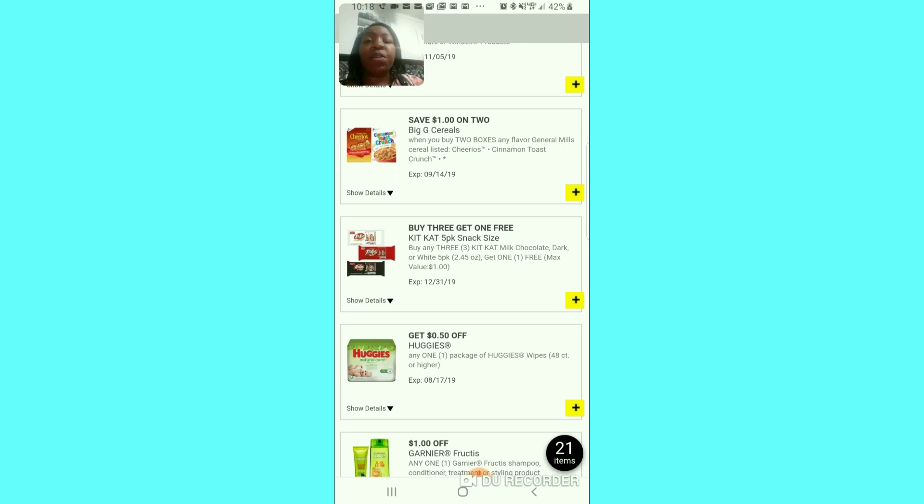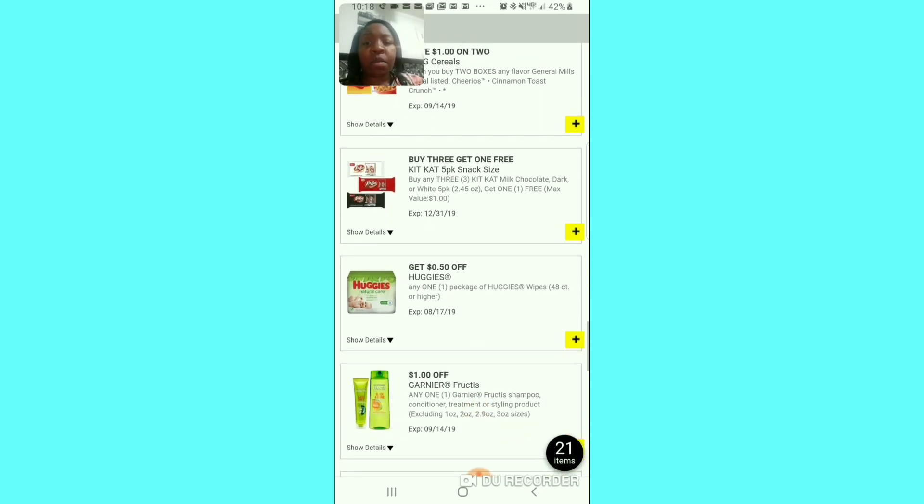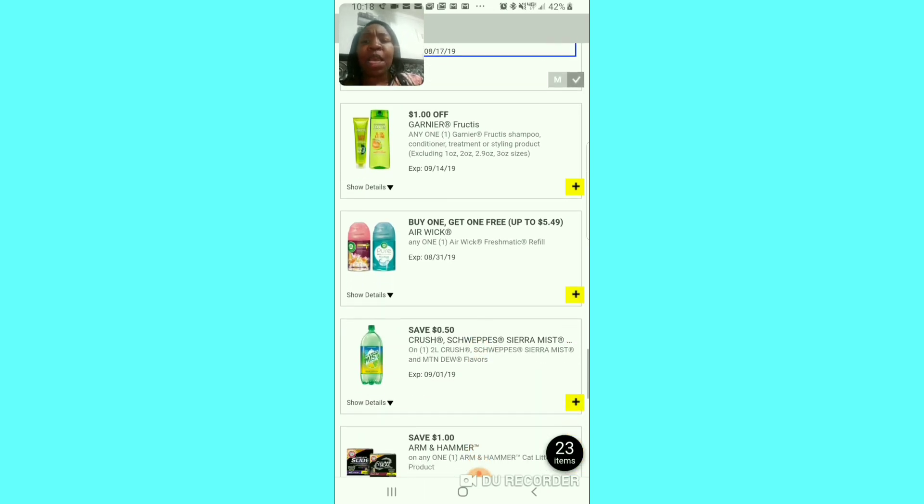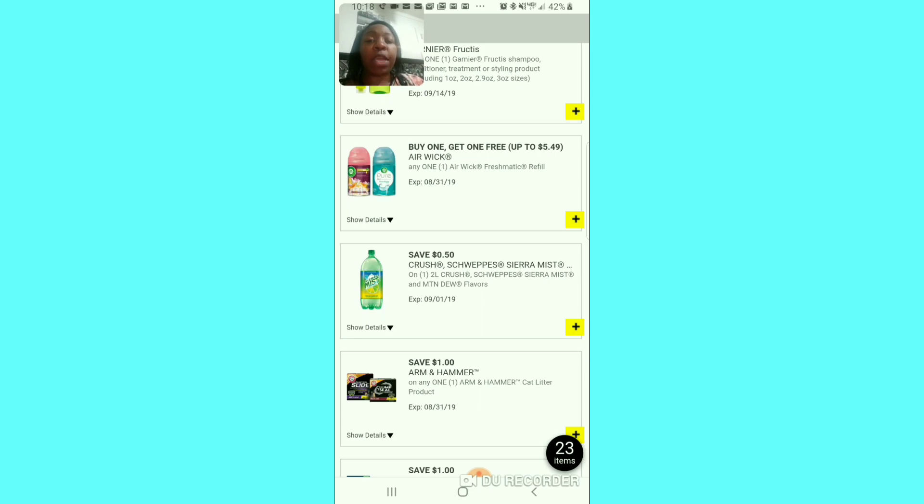A dollar off the General Mills cereal — if you need it I'd say clip it, but my kids don't even eat General Mills cereal anymore. The buy-3-get-1-free — if you need it, clip it; you get one free and sometimes you can find sales. This one doesn't expire until the end of the year so I'm going to clip it because I think I could find a deal. The 50 cent off for the Whites — I'm going to clip that because that's a good coupon. The Garnier — I have a bigger value paper coupon, a $4 off of 2, so this dollar off one isn't worth clipping.